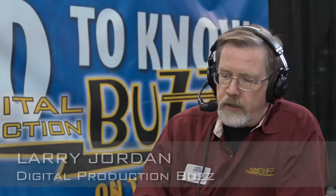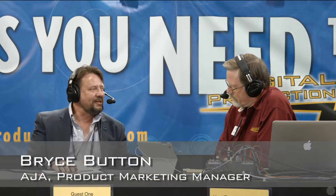Bryce Button is the Product Marketing Manager for AJA Video Systems. Hi Larry, great to see you again.